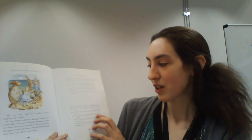Will you, won't you, will you, won't you, will you join the dance? You can really have no notion how delightful it will be when they take us up and throw us with the lobsters out to sea.